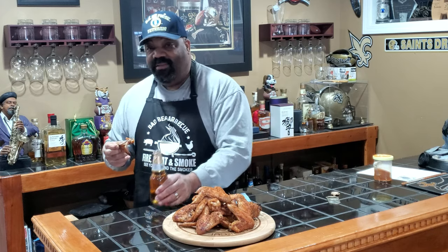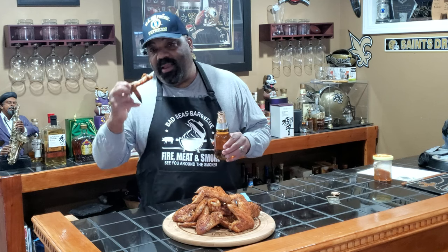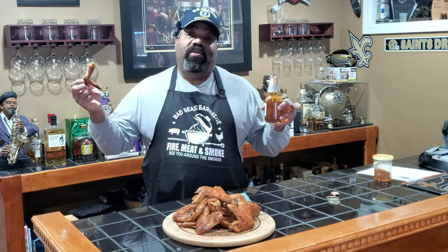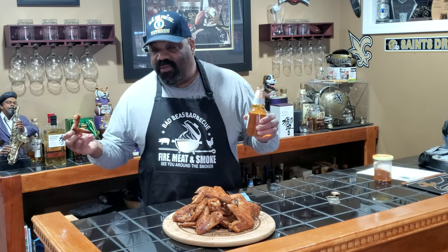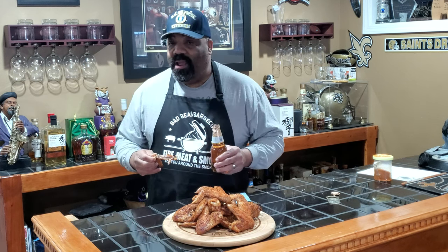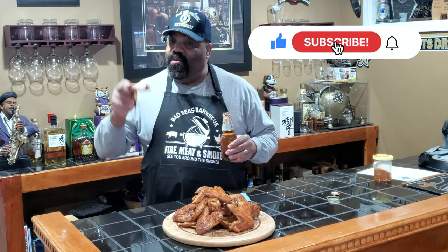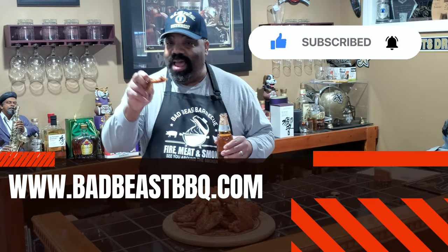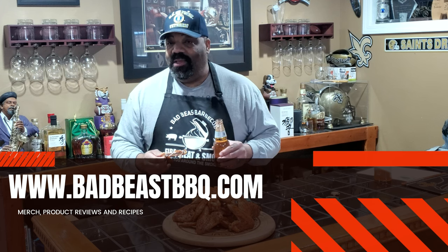The Super Bowl comes on in a couple of hours — I'm going to set these aside, warm them up a little bit later, and sit down to watch the Rams play the Bengals. Like we always say, where there's smoke there's fire, and if it's fire then there just might be a barbecue. Subscribe to the channel if you want to see more videos like this, and check out www.badbeastbarbecue.com for merch. We'll see you guys around the smoker.